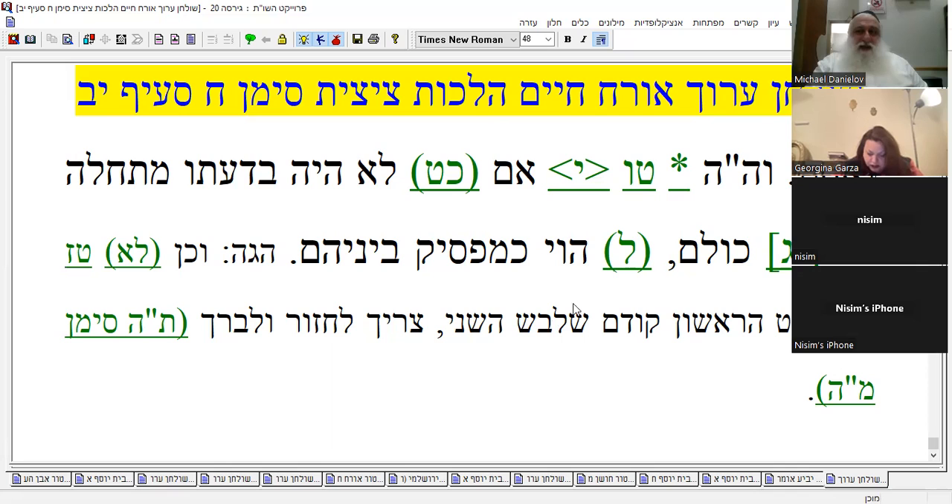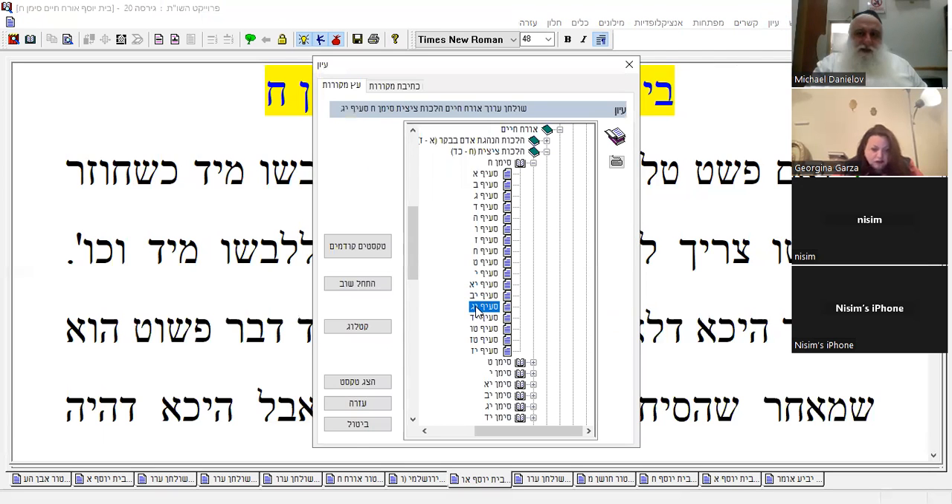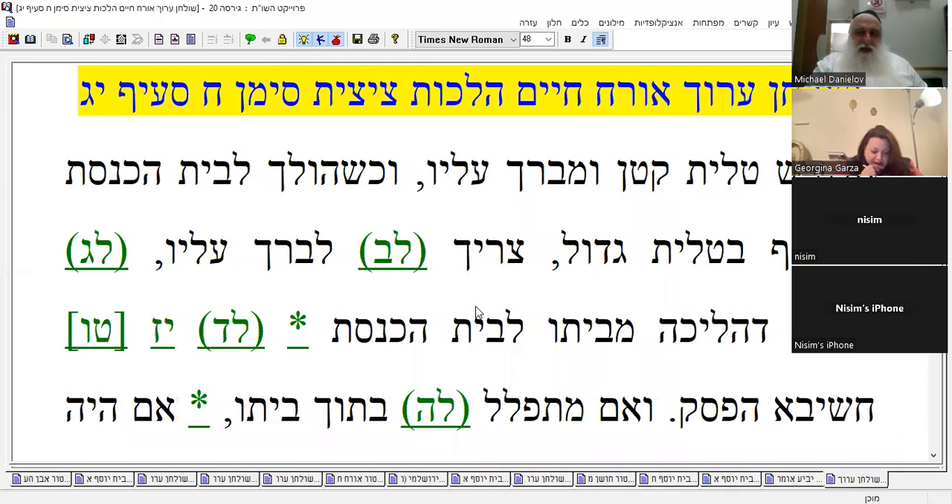Okay, any questions? Let's go on to Yud Dalet. These are very important things to understand. It says: if he puts on talit katan and blesses on it, then he goes to shul. Because going from the house to the shul is a hefsek — even if you live a block away, that's the same thing. I'm three blocks away — lucky me.